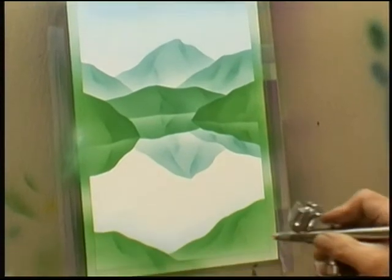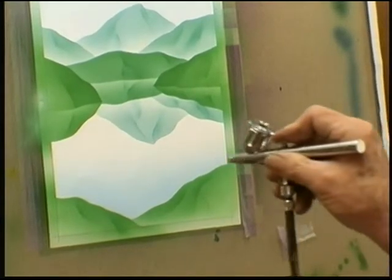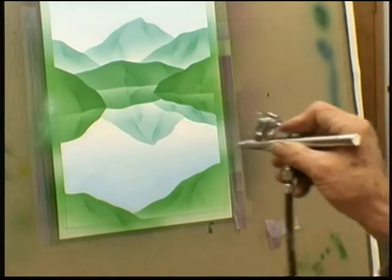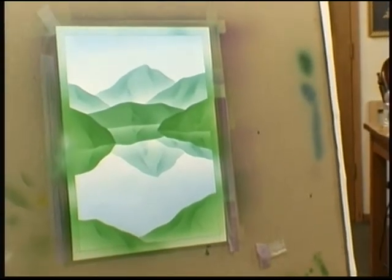When I do the reflection in the water, I'm not going to worry about trying to fit it into that space. I'm just going to let it over-spray the hills a little bit. And here is where you have to use that down, back, forward, up motion of your finger to taper off your strokes on either end, so you don't end up putting too much paint over the foreground land masses.